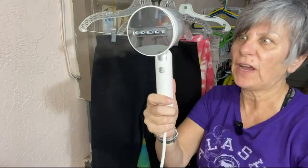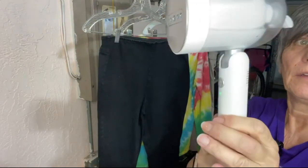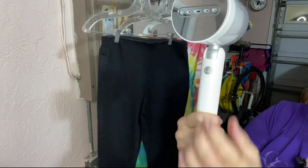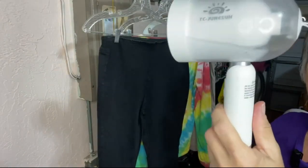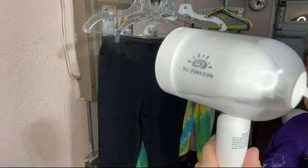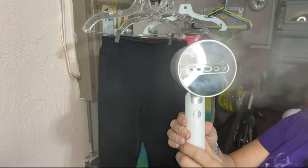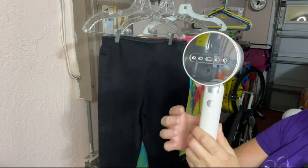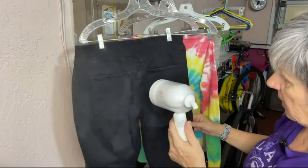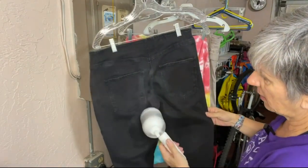I'm very satisfied with it working. Don't put it towards your face. The only suggestion I would make is I'd like the button to be in a different position. There is no on/off switch — it's just an on switch. You have to unplug it in order for it to stop. And it says if it is empty, the light will turn red.